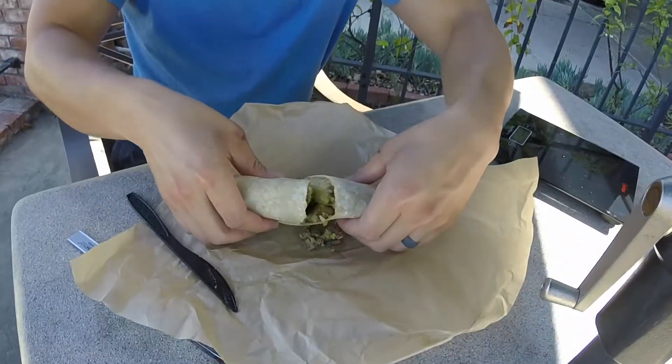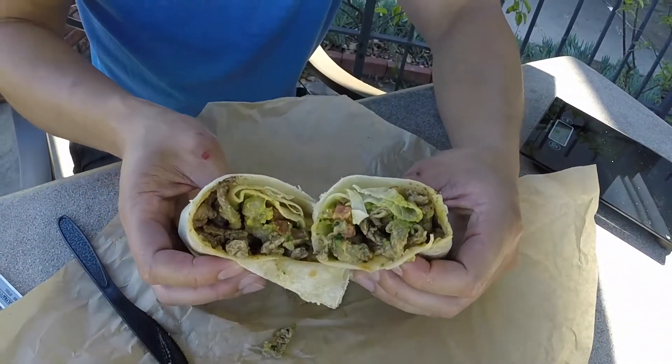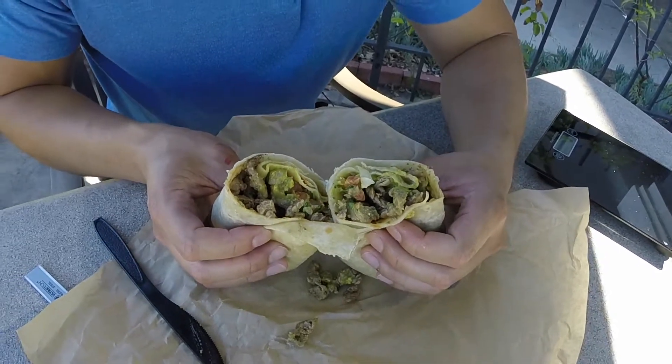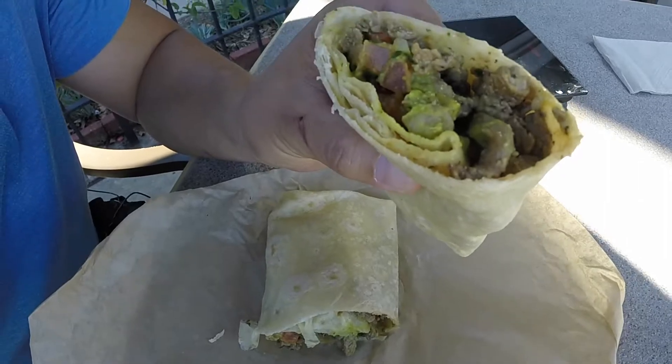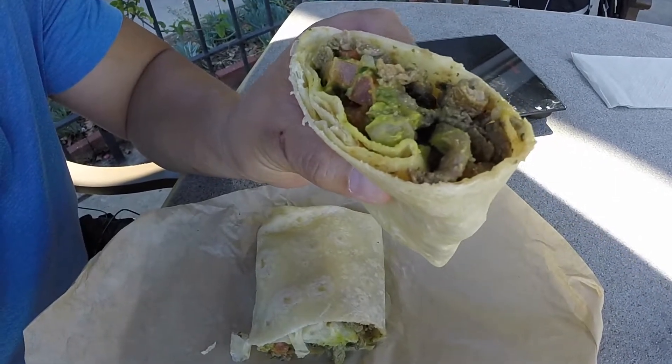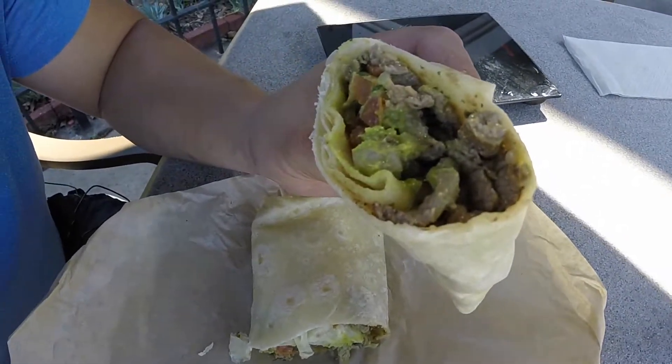Alright, first impressions — not gonna lie, not that much filling. Not that much filling at all. The meat to tortilla ratio could be better. There's not that much meat. There's a decent amount of pico de gallo. Let's give this tortilla a taste.